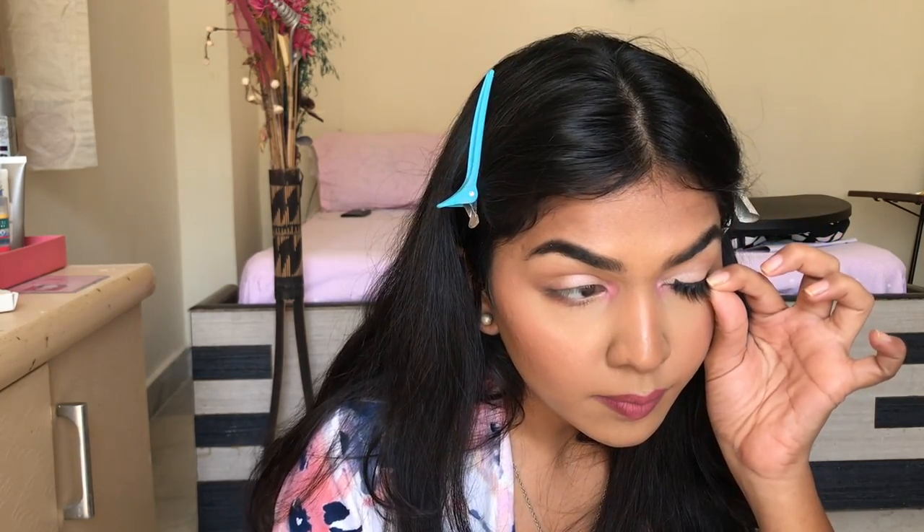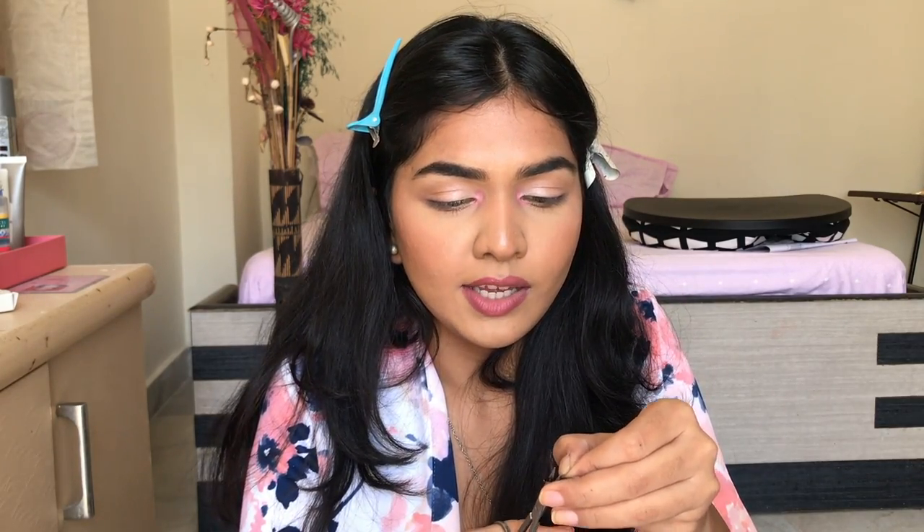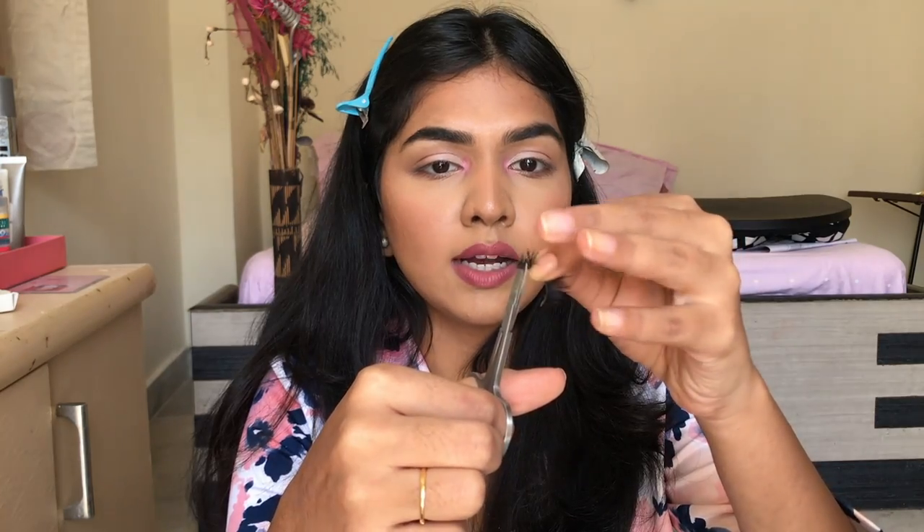This is the lash I'm left with. I'll do the same for the other side as well. In my head my two eyes are different lengths, so I do check both eyes and cut them accordingly. I place it on my eye, check how much length I need to cut, then chop that part off. My right eye is a little smaller than my left, so I trim each side individually.